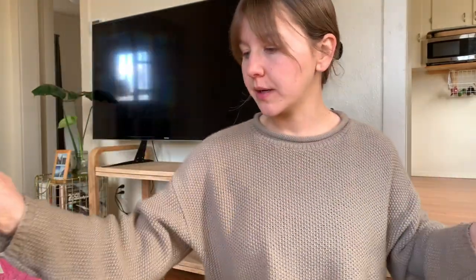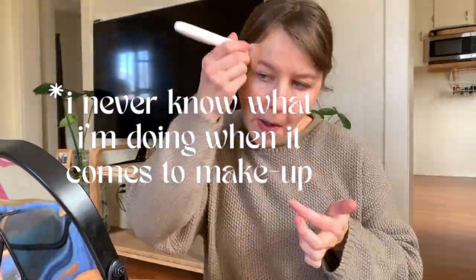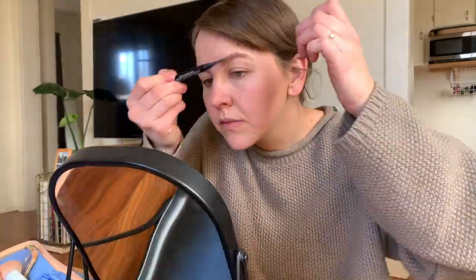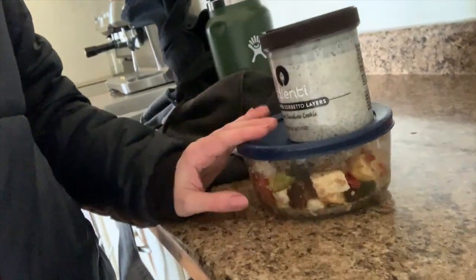I'm waiting to hear back from my client; in the meantime I'll get ready for work. Heading to my job now — got my snacks and dinner packed. It's been an excellent day. I didn't get as much done as I thought I would, but it's all good. Thanks for hanging with me today, it was really fun — see you next time!